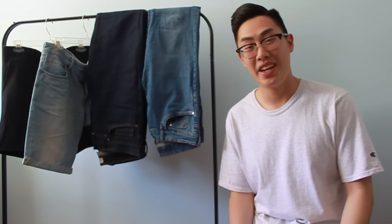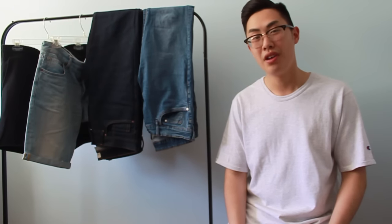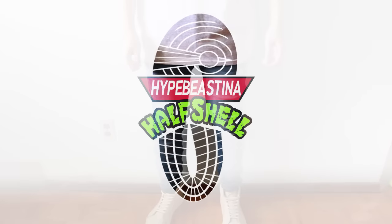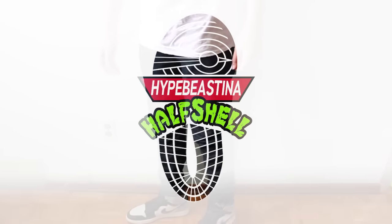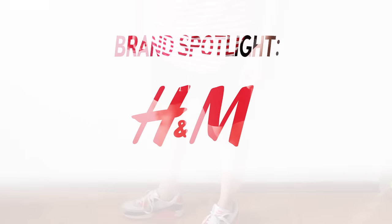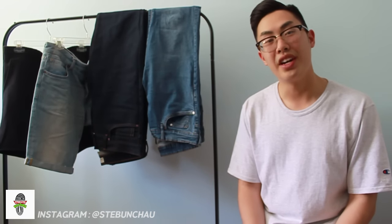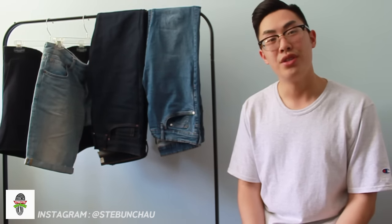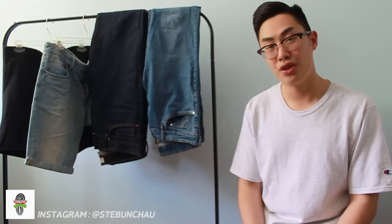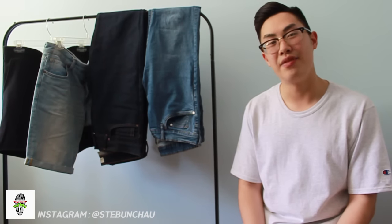Hey guys, Hypiece and a Half Shell back at it again with another video. Today I'm going to be looking at four pairs of bottoms, all coming from H&M. I'll first be taking a look at two pairs of jeans, showing you guys what to look out for in the store to achieve some pretty sick jean stacks. Then I'll be looking at two pairs of shorts, one being a pair of sweatshorts which I DIY'd to get a Fear of God aesthetic.